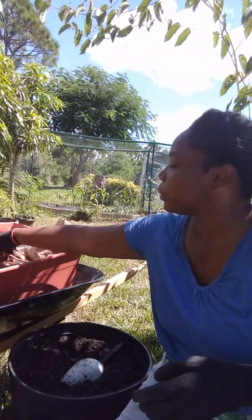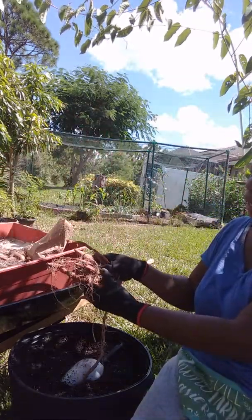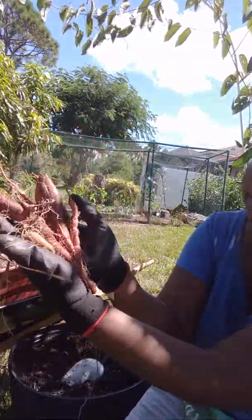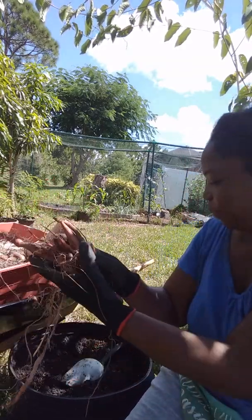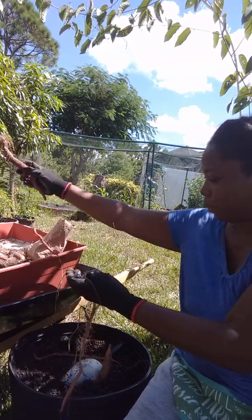These little roots were too small to make anything of, so I'm just going to add them back and let them reach their full potential. I'll divide them — put some over there.